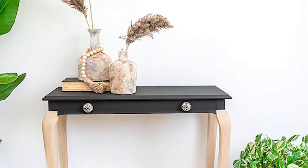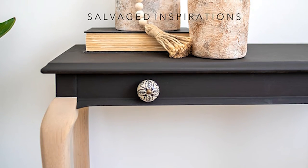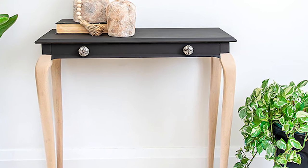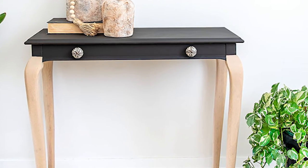I have to say I think it came together really beautifully, especially these legs. This little console table proves that even a little simple makeover can have a huge impact.